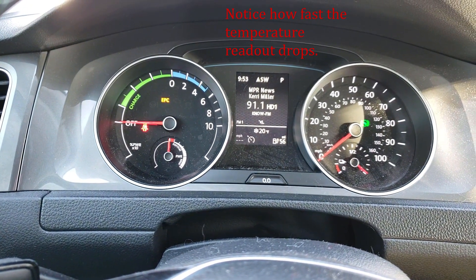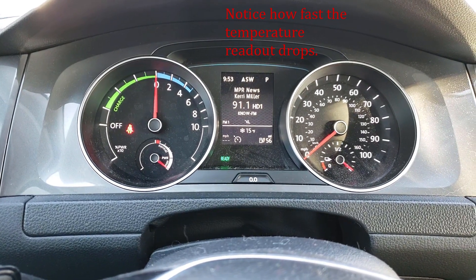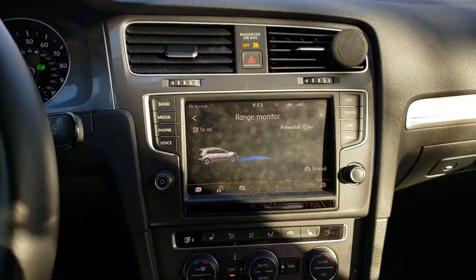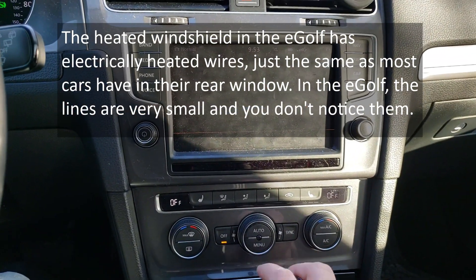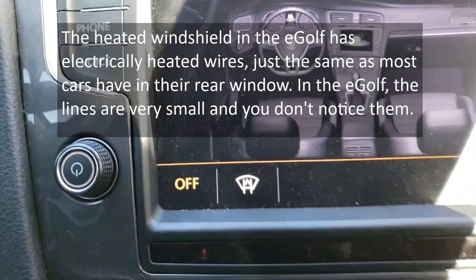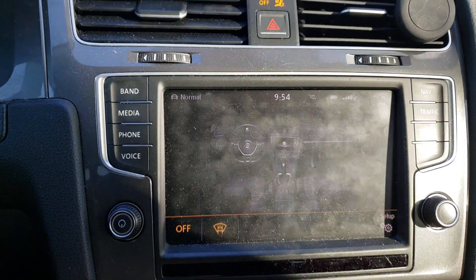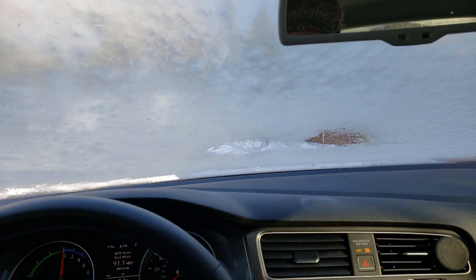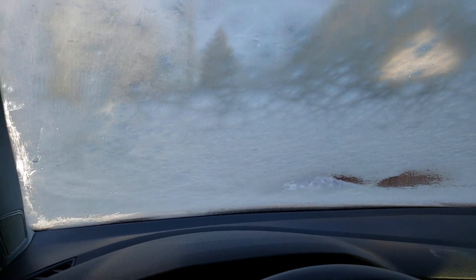The EPC light was on but now it's technically ready to drive. I'm going to turn on the heated windshield. To do it, you press Menu on the climate knob and that brings up a diagram. I press this button right here — that is our heated front windshield button. Now let's watch and see how well it works.